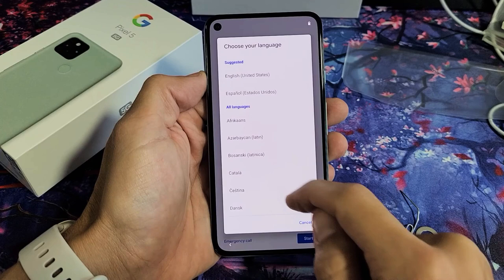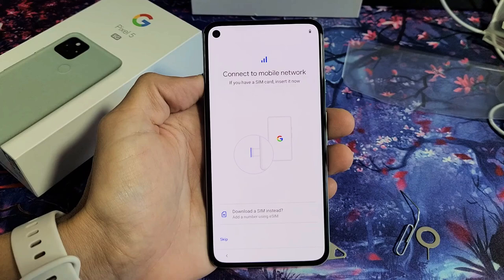First thing is when you're here, go ahead and choose your language. I'm going to go with English here, and I'm going to tap on Start.